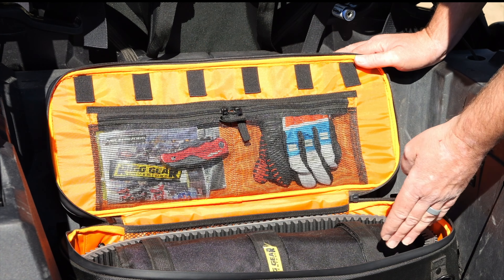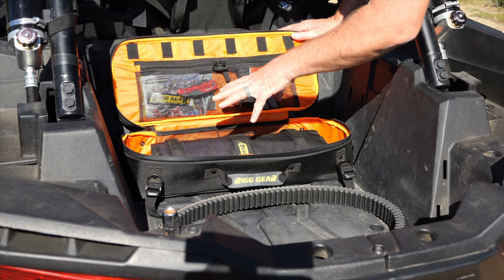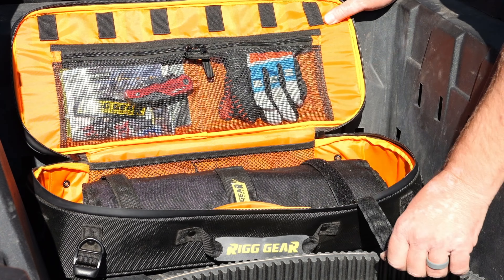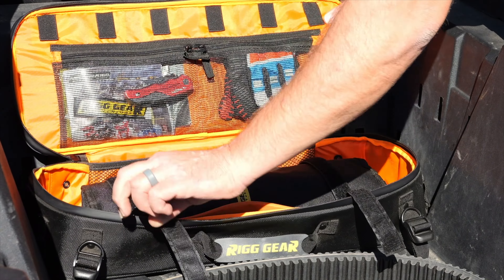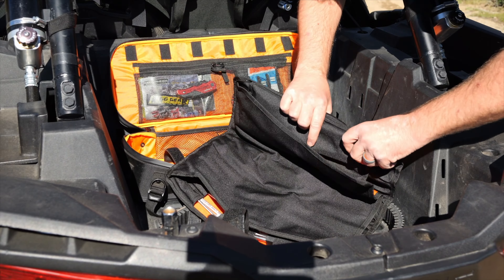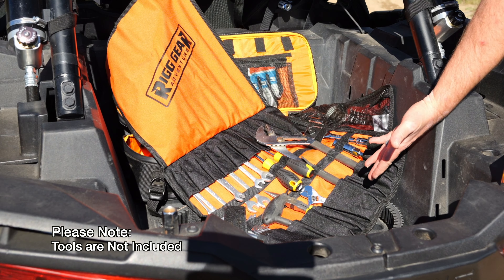Looking at the main compartment, this compartment was built specifically the size of a UTV belt. The tool roll comes with the tool bag set. These two hook and loop straps allow your tool roll to remain secure to the bottom of the bag as you're bouncing down the trail. The included tool roll is large and can hold all of the tools that you need to repair your UTV while out there on the trail.